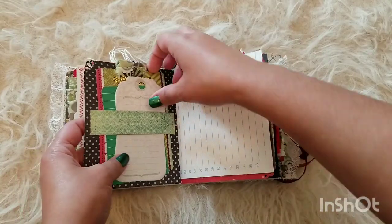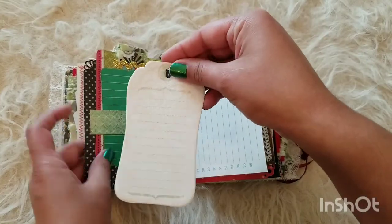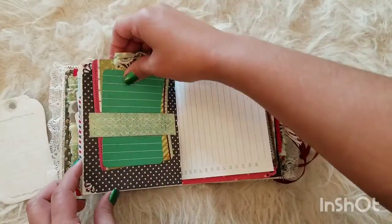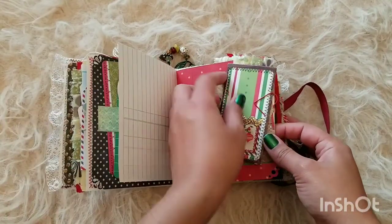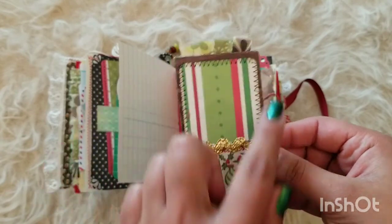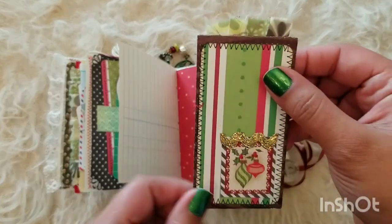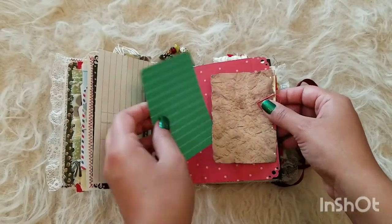This is a little belly band — a simple belly band with some tags and journaling spots. Some more writing pages here and another cute little envelope that reminds me of a tall Christmas gift wrapping. There's nothing in it but I think it'd be really cute to add like a secret shopping list or something — you can use your imagination.